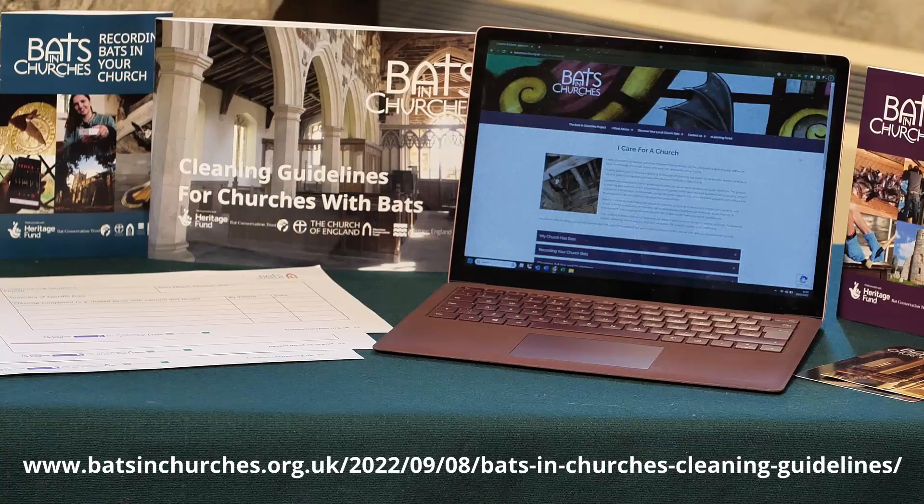Remember to wear nitrile gloves and a mask when cleaning after bats, and always wash hands after completing any cleaning. Further information, general cleaning guidelines, and additional resources can be found in our companion booklet, Cleaning Guidelines for Churches with Bats.